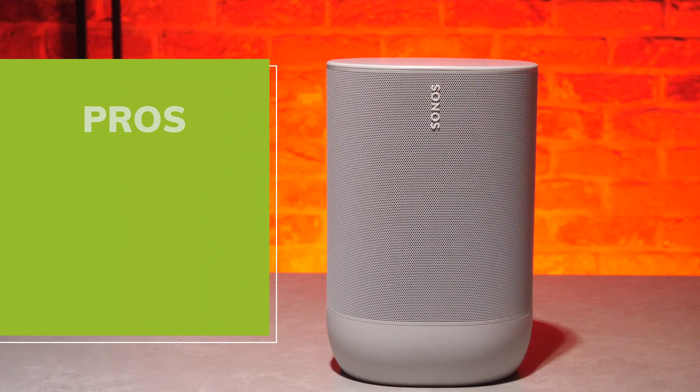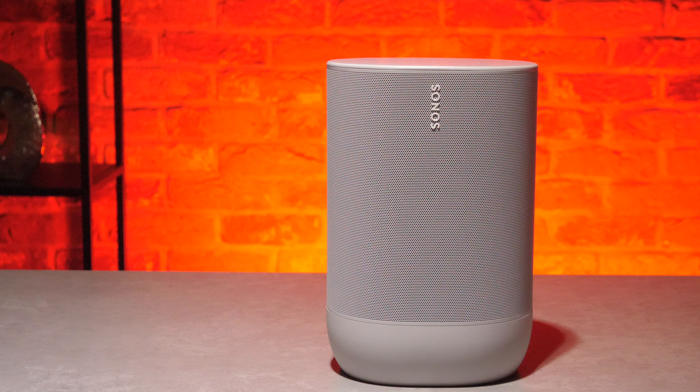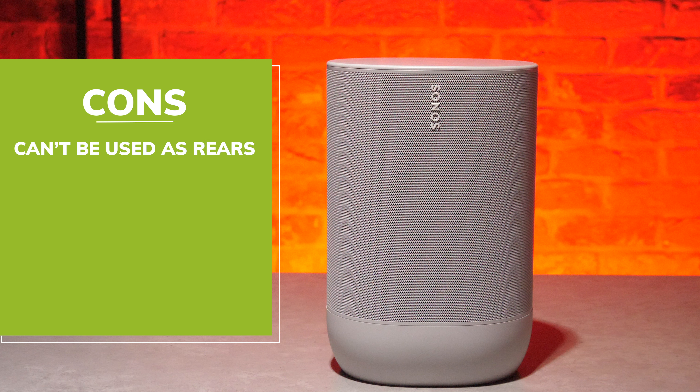To wrap up: the strengths of the Sonos Move are that it uses both Bluetooth and Wi-Fi, which is quite hard to find in a decent portable speaker, it's got good battery life for its size, auto TruePlay works really well, and the voice assistants are a nice plus. On the other hand, the weaknesses are that it cannot be used as rear surrounds to a Sonos soundbar, you can't pair it with a Sonos Sub, and it is quite pricey if you're just looking for a small portable speaker — though that's because Sonos have designed it to be more of a heavy-duty option.